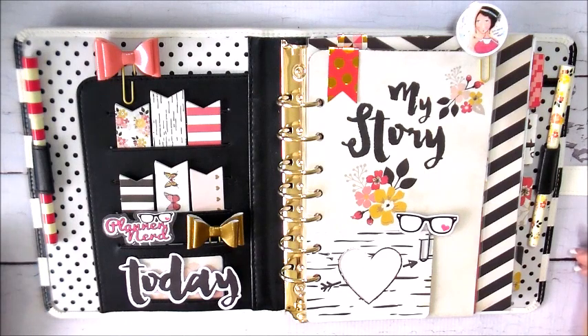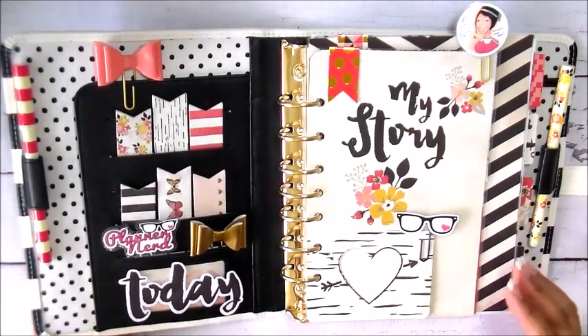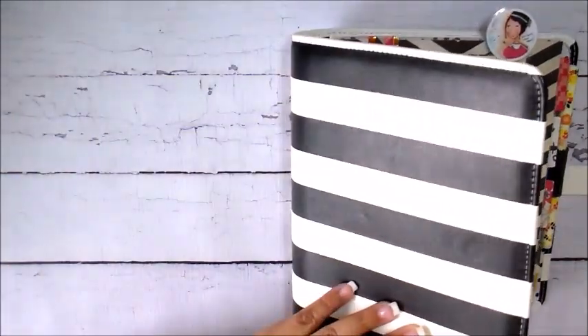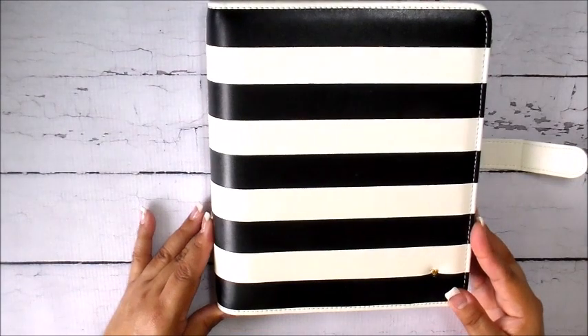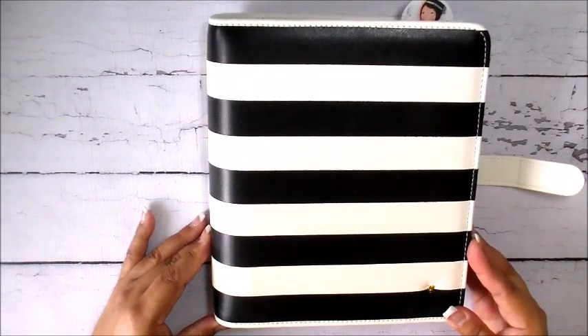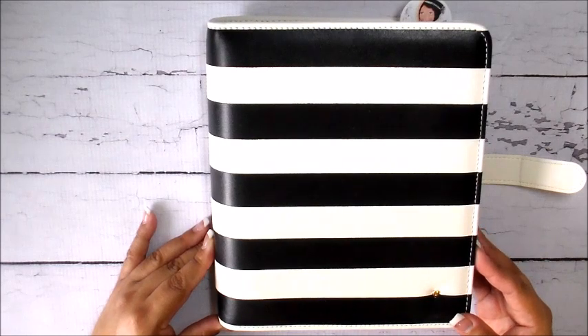So with this planner, the first step was to uncoil it and prepare it to be put into its new home. Its new home is this Franklin Planner — Franklin Planner just came out with this line called Planner Love, and there are four or maybe five different planners you can choose from.